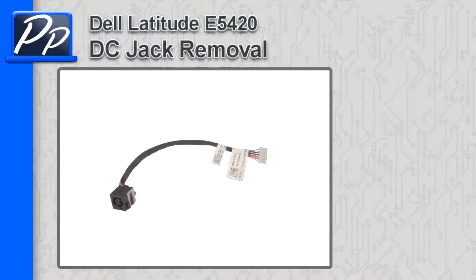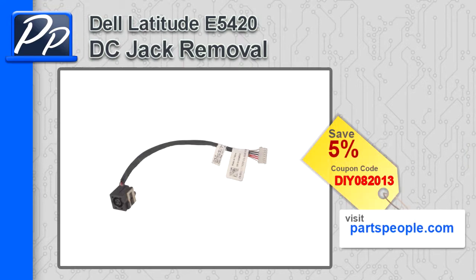Hey guys, it's Roscoe with Parts People. In this video I'm going to show you how to remove the DC jack on a Latitude E5420. If you're looking for parts for this laptop, go to our website and use this 5% discount coupon.